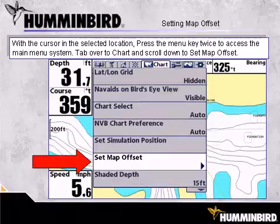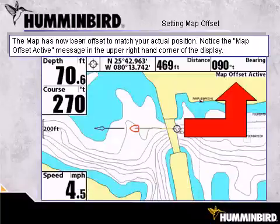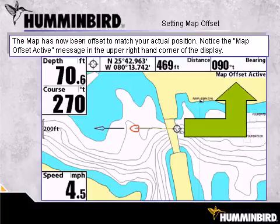With the cursor in the selected location, press the Menu key twice to access the main menu system. Tab over to Chart and scroll down to Set Map Offset. Press the right arrow on the 4-way cursor button to select Map Offset. The confirmation message will appear — press the right arrow on the 4-way cursor button to answer Yes. The map has now been offset to match your actual position. Notice the Map Offset active message in the upper right-hand corner of the display.